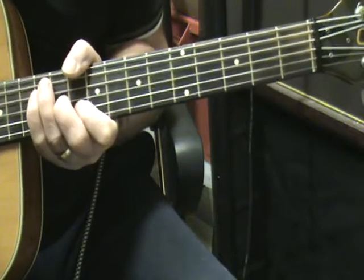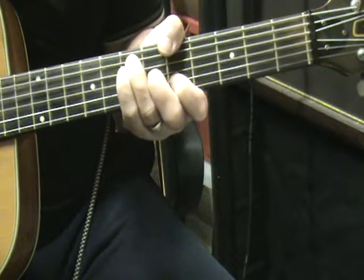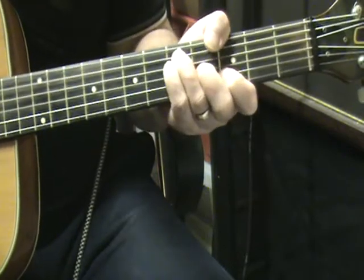We've got a D, C, B, A, G. So that's the intro.